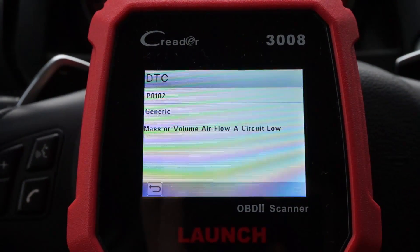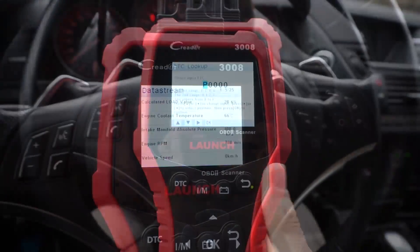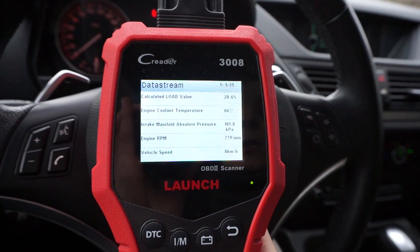This is a device from Launch, the CR3008 or C-Reader 3008, and I have to say I have really mixed feelings about it. There are some things that I'm impressed with but there are some drawbacks. This is a generic OBD2 device, so it can do things like read and clear your DTC codes, turn off your check engine light, check readiness monitors, and also check some live data from your car.